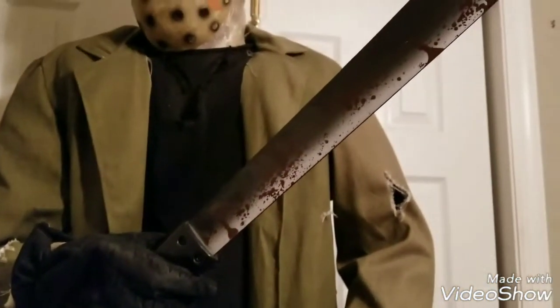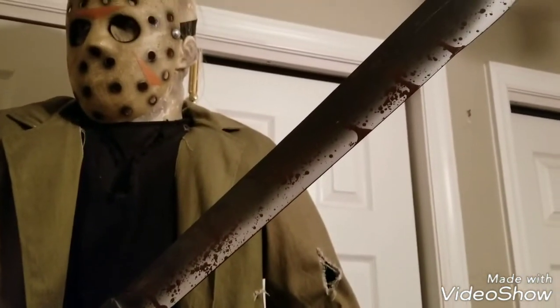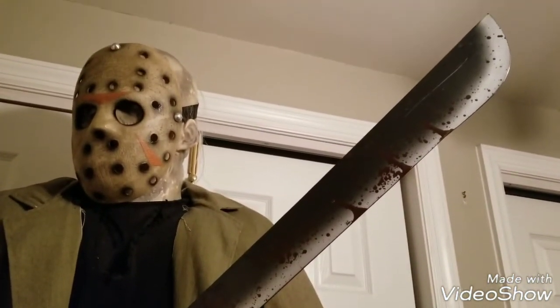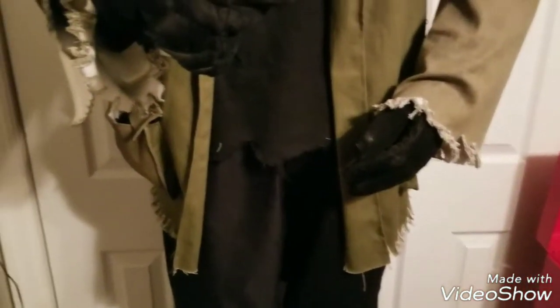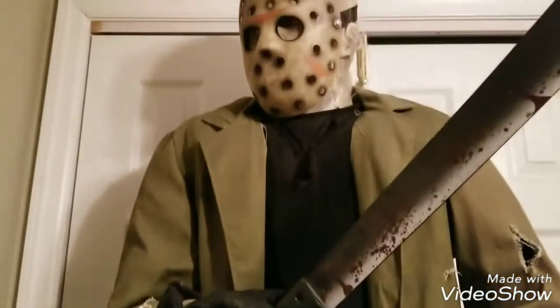He also has a machete, and his machete is very nice thick plastic, which is also a plus. That's about everything clothing-wise.